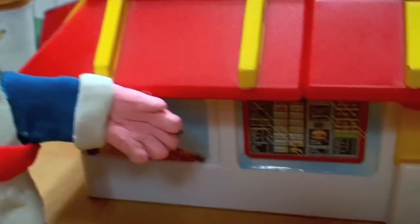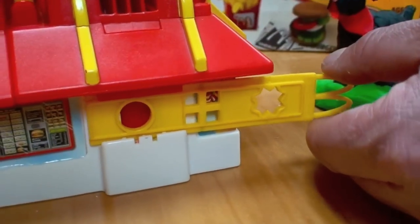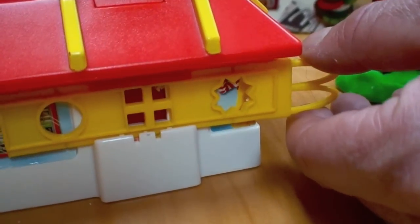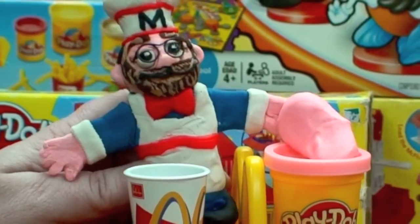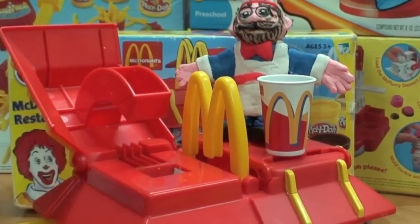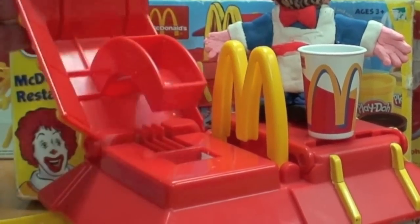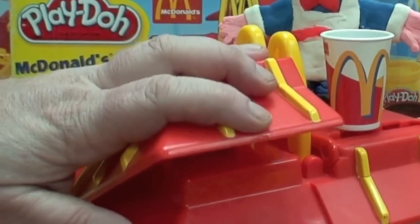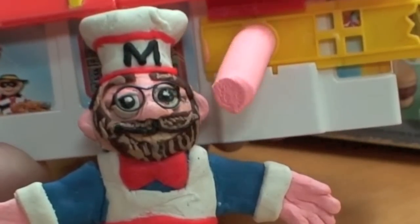On this side of the restaurant is the drive-thru ordering menu board and window, and it's where the extruder goes in to make the shakes, the fries, and the ice cream. My shake cup is empty. Let's take some pink Play-Doh and make some strawberry shakes. You just lift up half of the top of the building, put the pink Play-Doh in right here, close the roof, and push it down hard. Watch as our pink Play-Doh shakes extrude like magic.